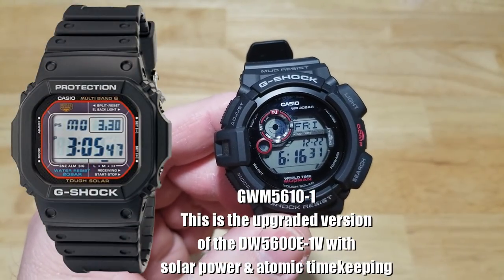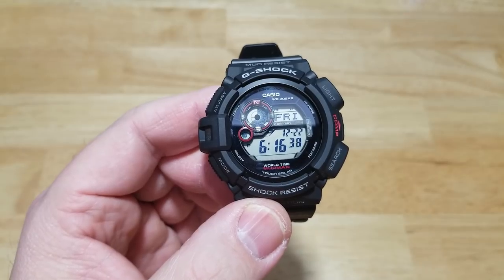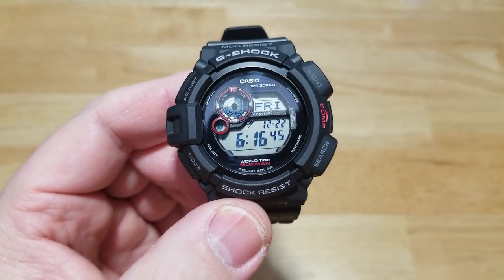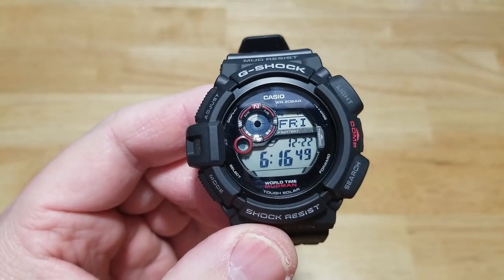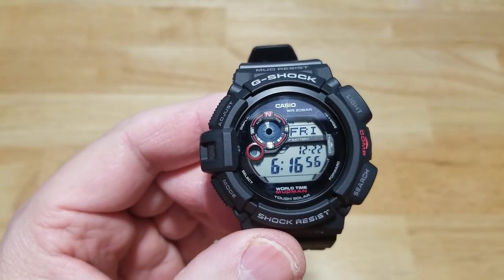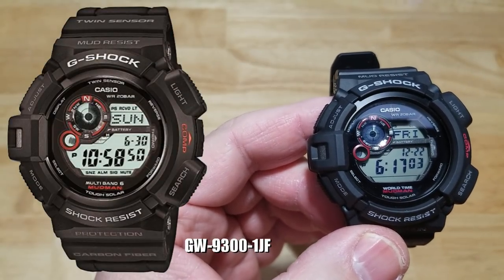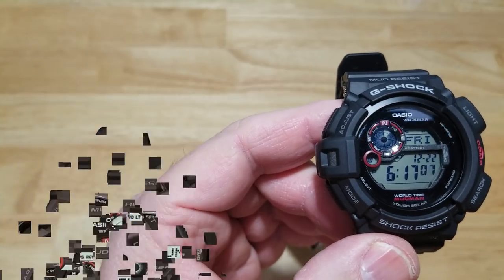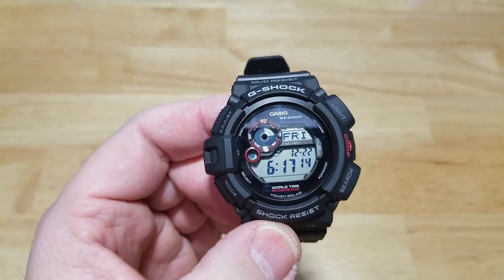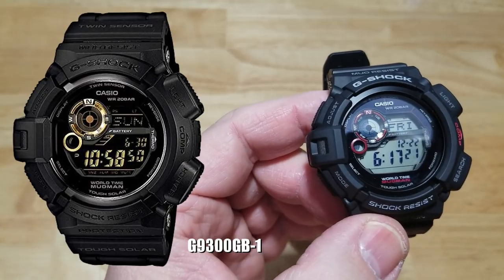This watch has a couple different models. This is the international release, which came out around 2011, and it does not have atomic timekeeping. The Japanese JDM version, model GW-9300-1JF, comes with a carbon fiber insert and atomic timekeeping. As usual, the Japanese always keep the best stuff for themselves. The most recent iteration is the black and gold version, also an international release with all the same features.